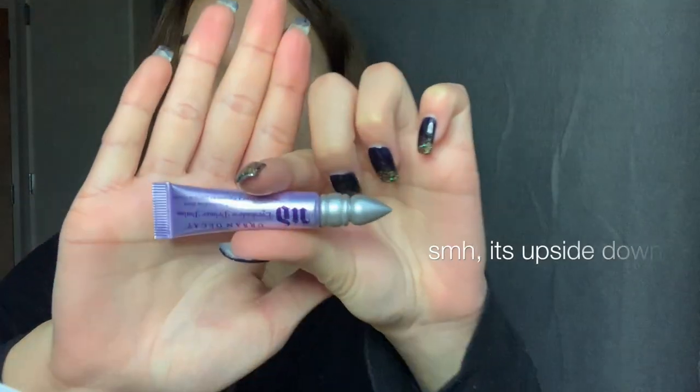We're gonna start out by priming our eyes with an eyeshadow primer, because James said that with those pressed pigments, concealer doesn't work as well. It's like sticking — oh my god, it's really thick. I'm just gonna rub that in with my finger. Is this what it's supposed to feel like? I've never used an eyeshadow primer.